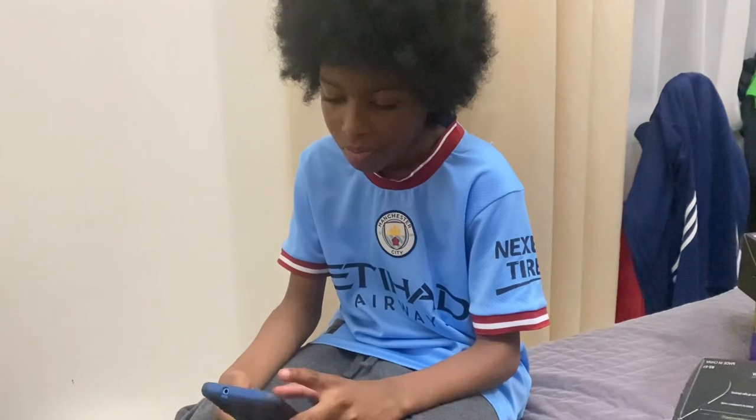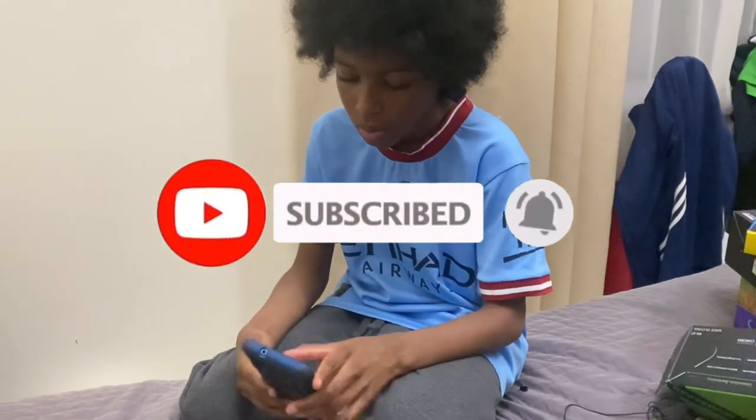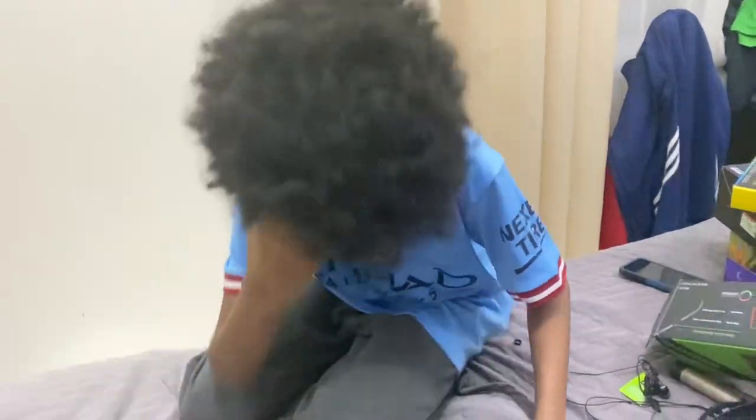I'll just check it — 8.12. So it's gone up a bit, 8.12 — not bad! Okay guys, see you soon. Bye bye!